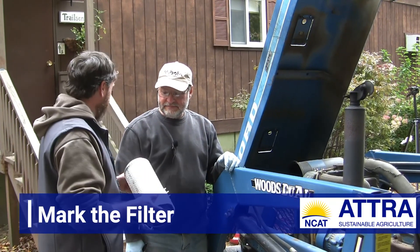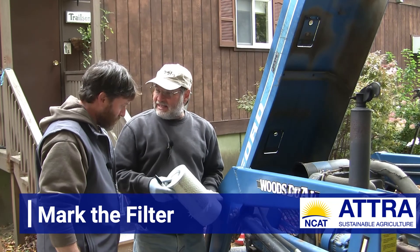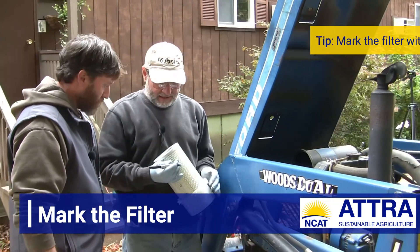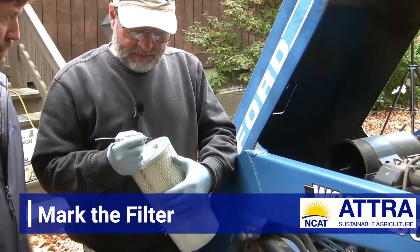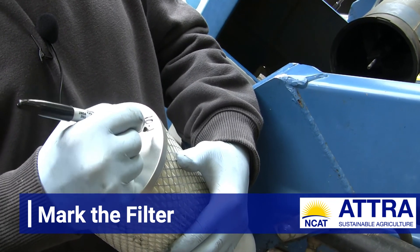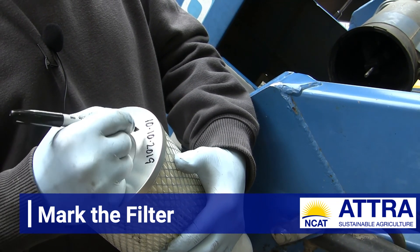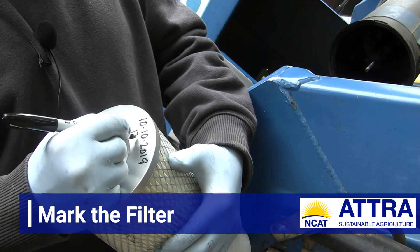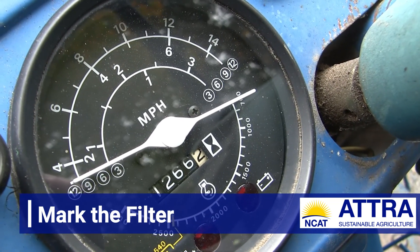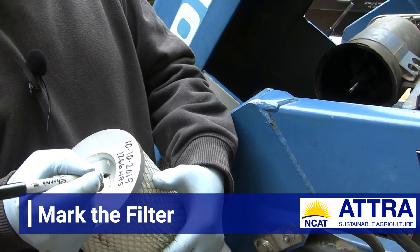We have the old air filter removed and we're ready to install the new one. Before I do this, I always like to write the date and the hours on the tractor on the filter. I have a Sharpie pen here — today is October 10th, 2019 — so I'm going to write today's date. This tractor has 1,266 hours on it, which we found on the hour meter on the console. That's a good reference so the next time somebody goes to change this they'll have an accurate record of when it was last done.